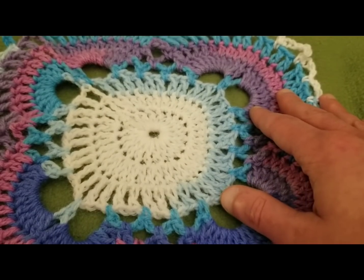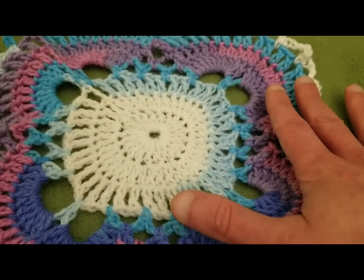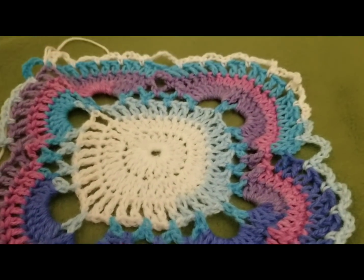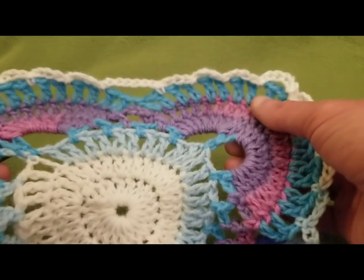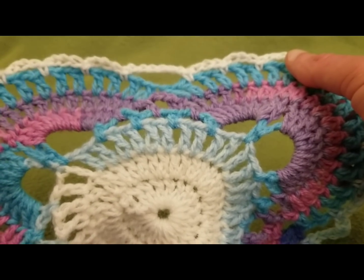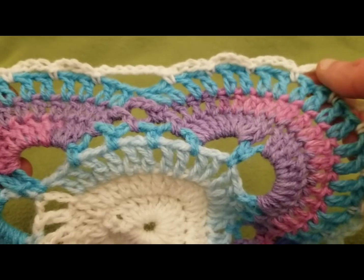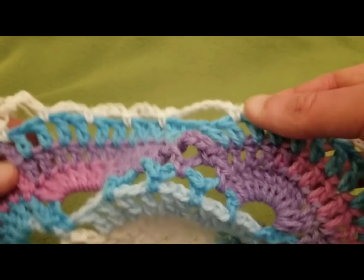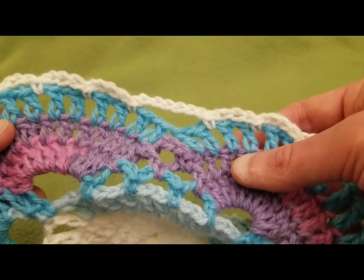I'm going to leave off this part here with round eight. I really hope that you're enjoying this and I hope you can appreciate how thorough I'm trying to be in the explanation of this pattern. I don't feel that I would be doing my job if I weren't thorough. If you are enjoying it, please hit the little thumbs up button down below — your support always means so very much to me. I would love to hear comments and suggestions. If you haven't hit subscribe, please do so, because I do try to post as often as I can. So until next time, I hope you all stay inspired, stay caffeinated, and above all, stay stitching. I love you guys, and I'll see you in the next video. Bye for now!